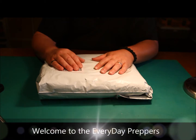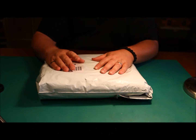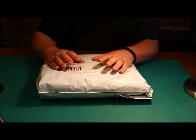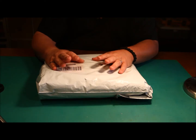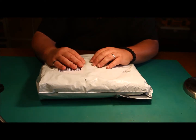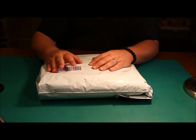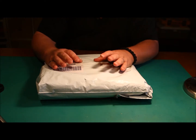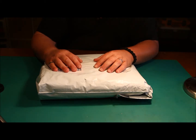Hello everybody, it's Rick. We're going to talk today about carbon felt. The YouTube world is a frenzy with alcohol stoves — people have been DIY-ing alcohol stoves. As I'm watching different people showcase their stoves, one of the themes that's been very popular is adding carbon felt to your alcohol stove.